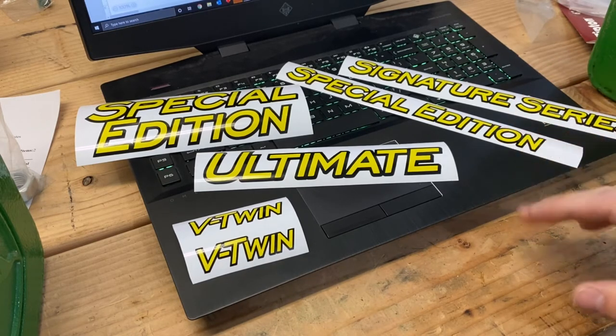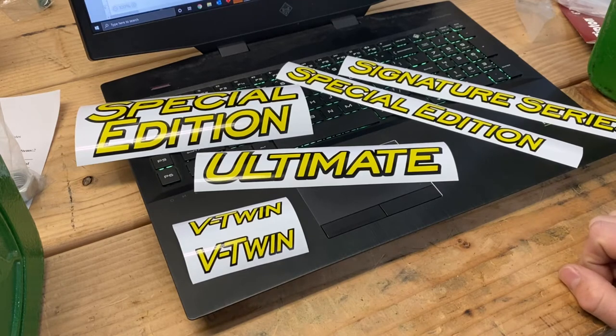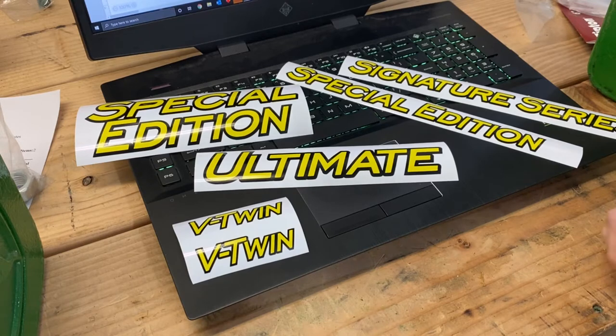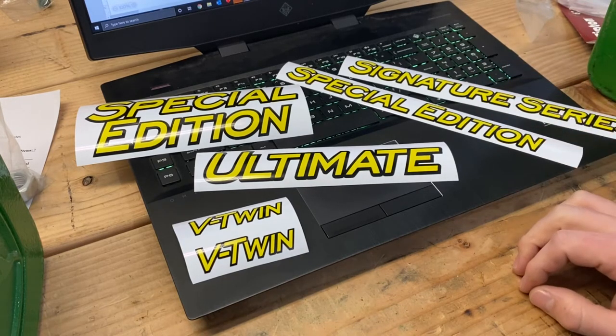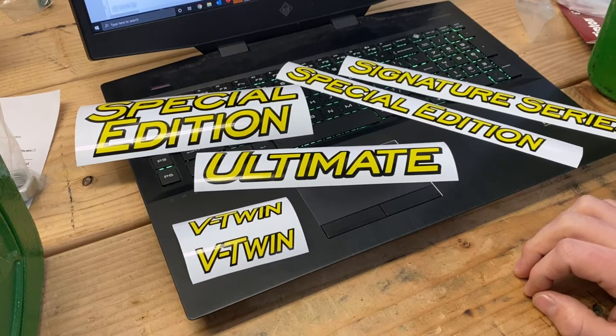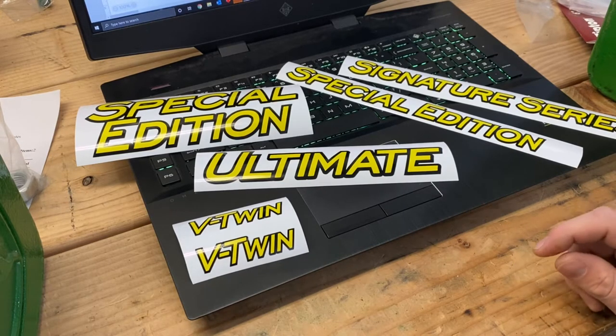Next, I thought it would be cool — the back of these tractors doesn't have anything except maybe a dealer sticker. But on the back between the taillights, or just on the rear of the fender pan, there's a big open spot. So I thought why not put some stickers there to give it a more personalized touch. So I made a few here.